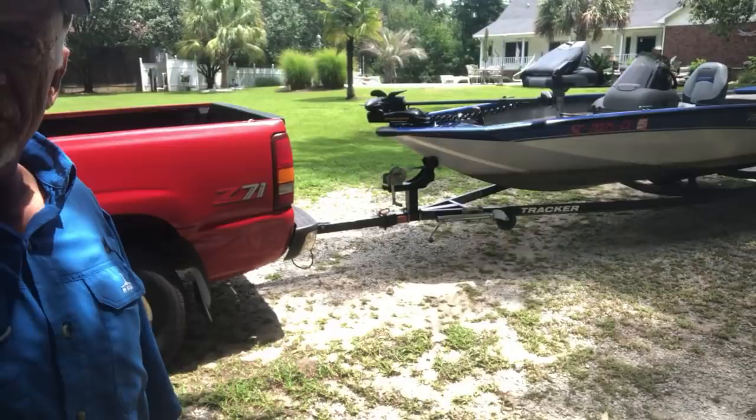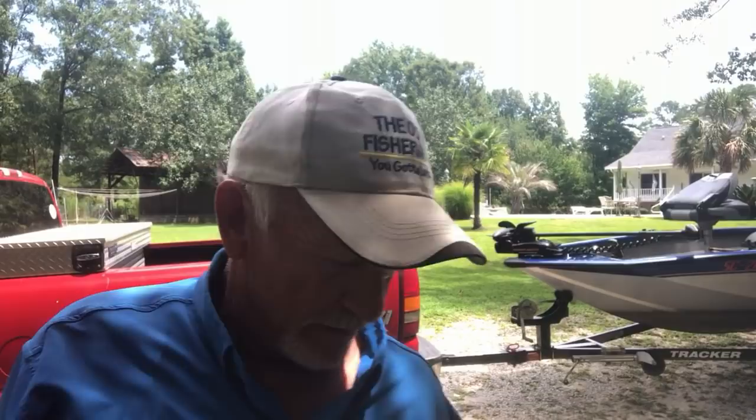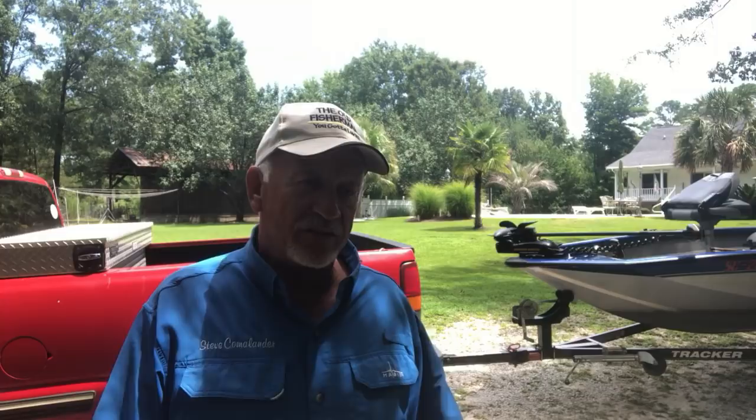We're gonna try to eat them tonight and see how they taste. They tell me you boil them for about seven to eight minutes in boiling water with your crab boil or crawfish boil seasoning. Then you put salt in it too, let them sit afterward and absorb all the seasoning from the crab boil — they say that makes them really delicious.